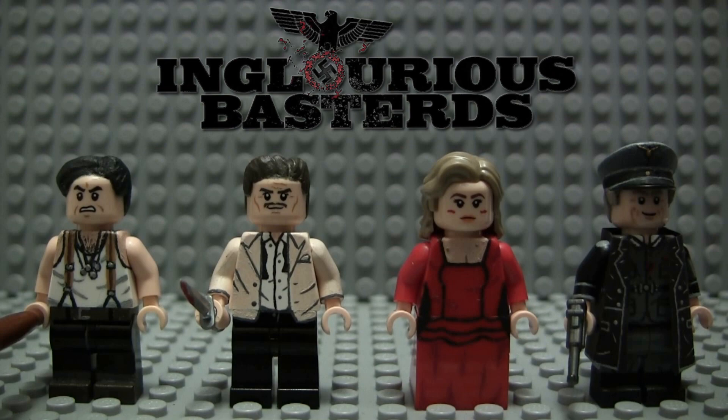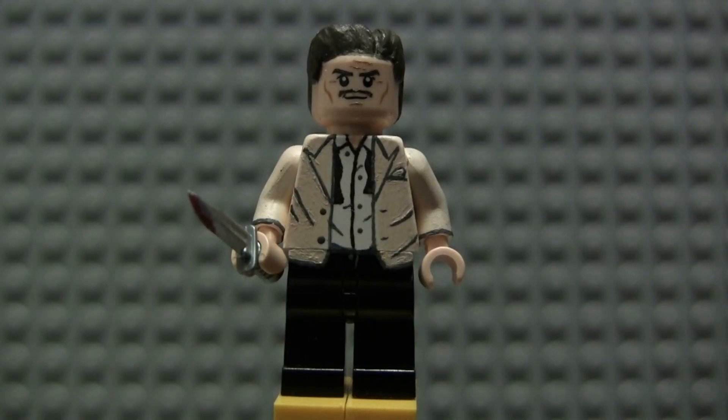Let's get started right away with Lieutenant Aldo Rain. First up is Lieutenant Aldo Rain, portrayed hilariously by Brad Pitt as a very over-the-top super American soldier. He's painted in his outfit from the very end of the film — he wears the tuxedo in the third act, but at the very end it's all unbuttoned and the tie is undone after a long night of killing Nazis.